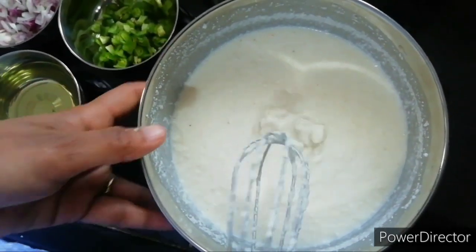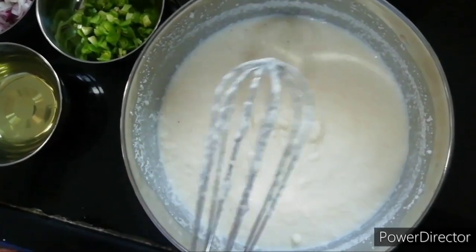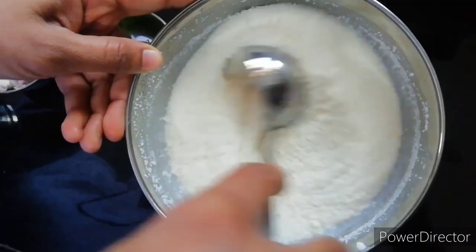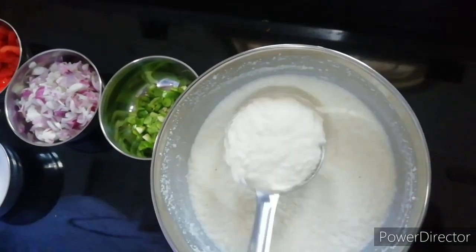We will leave the batter for 15 minutes. After 10-15 minutes, the batter will be good. We can add a little bit of water to adjust the consistency.